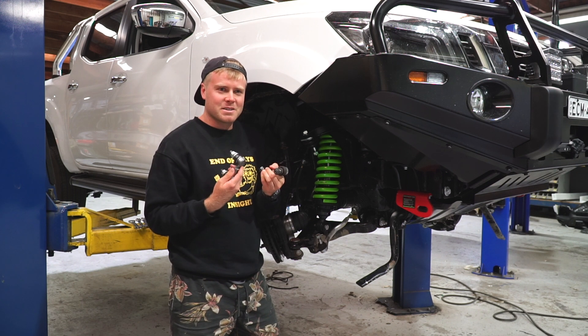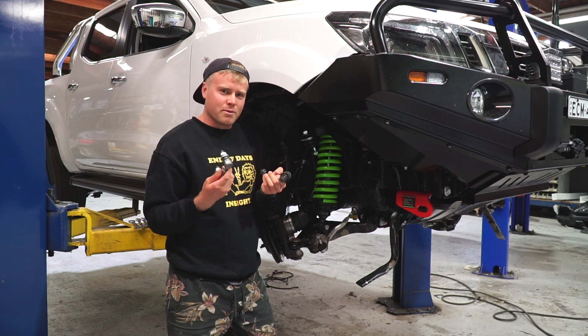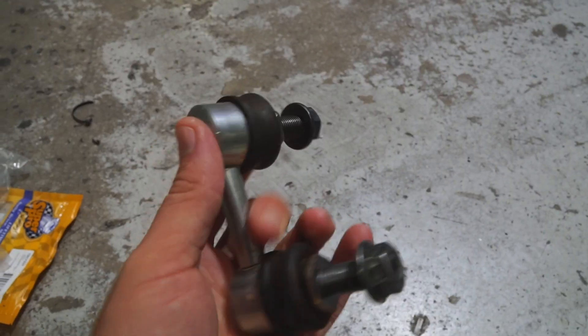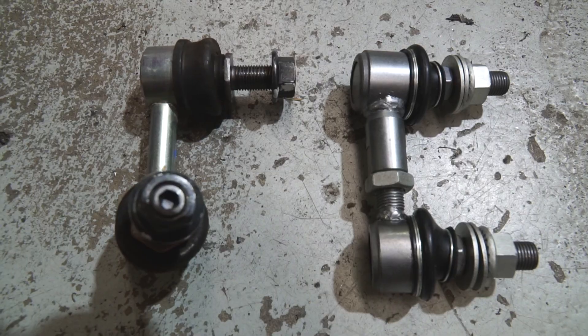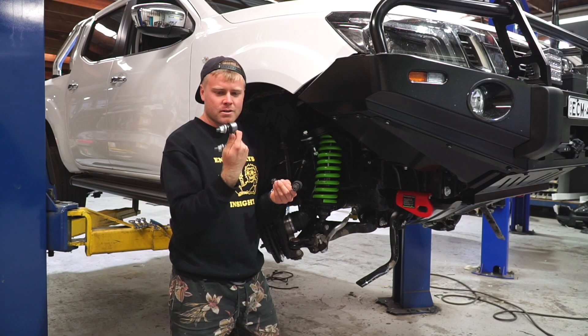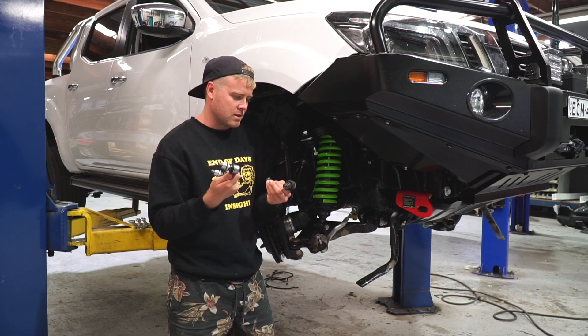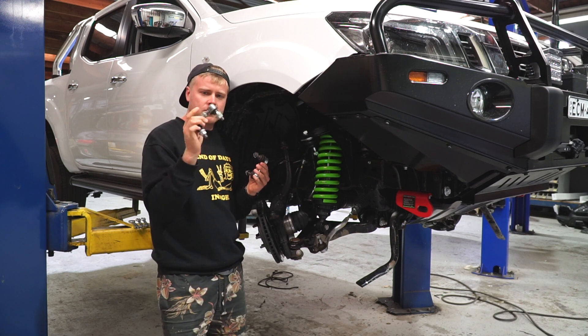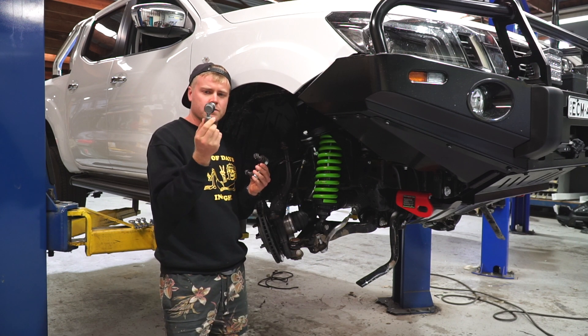Look, I'm not an expert, so don't quote me word for word on everything I'm saying, but you get the general idea. They should be a bit stronger and tougher too. I'll still keep the old ones as backup — should something happen to these down the road. But hopefully not — they're better quality gear generally. These are Super Pro ones as well, through Fulcrum Suspension.